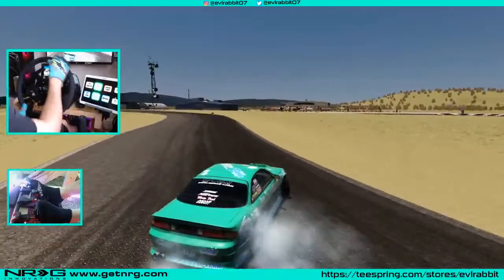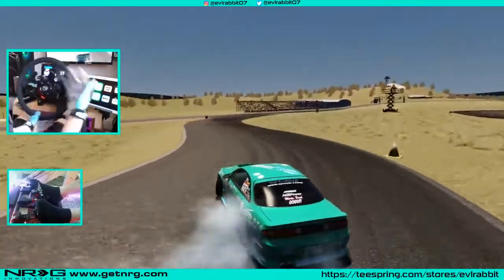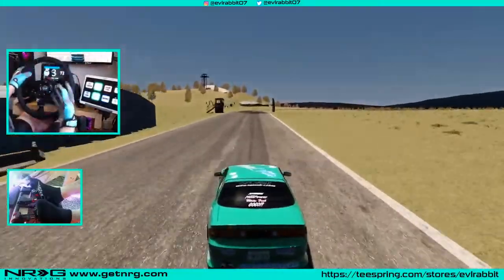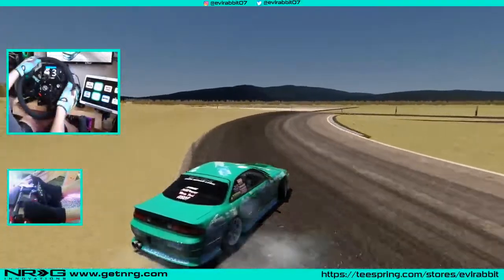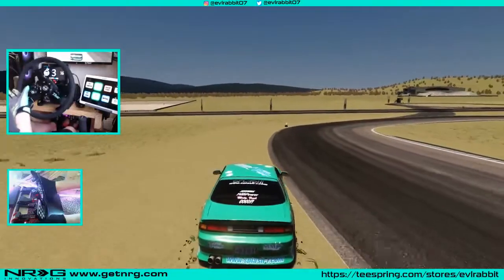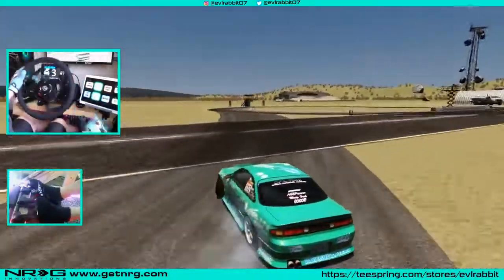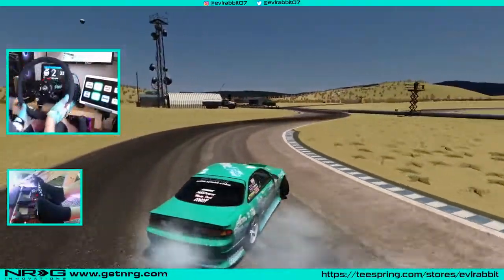So for this first episode on drifting tutorials, to run it over: wheel settings, selecting a car that's not overpowered for your skill level, and starting off with learning car control by doing donuts and figure eights. Once you get that, you'll understand it's not as hard as it may seem. Make sure you guys follow me on Instagram and Twitter — all found in the description box below. As always, thank you guys for watching. I'm Evil Rabbit. See you guys on the track.